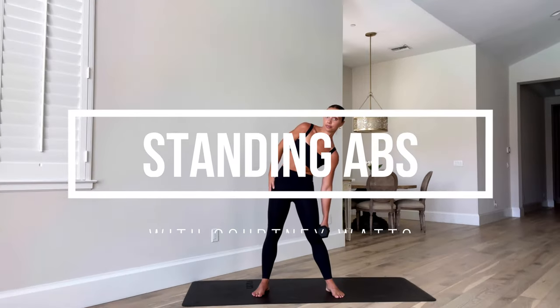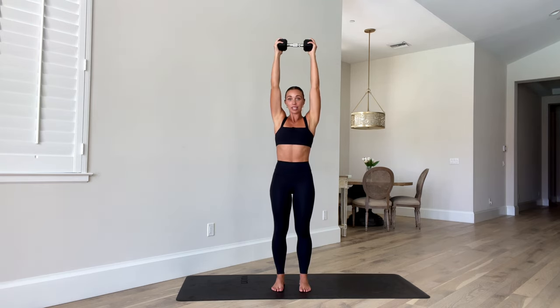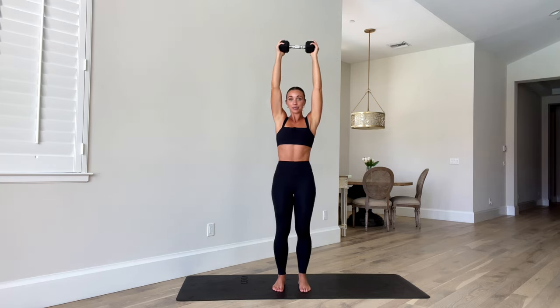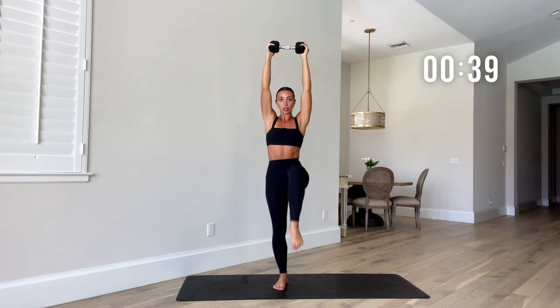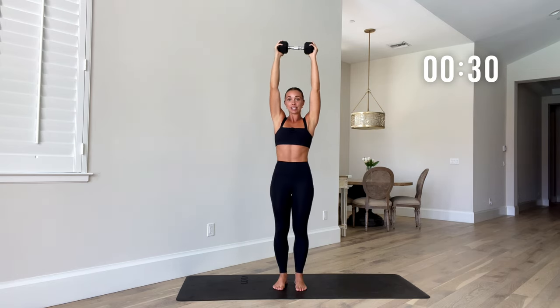So get ready for this one. What you'll need is one dumbbell — I have 10 pounds with me. Grab whatever you've got and let's get into it. We're going to start with overhead marches. Extend those arms up overhead with that weight, really stabilize through your core, tuck that tailbone under, and drive your knees to your chest. We have 45 seconds on each move, and then you get 15 seconds of rest in between.